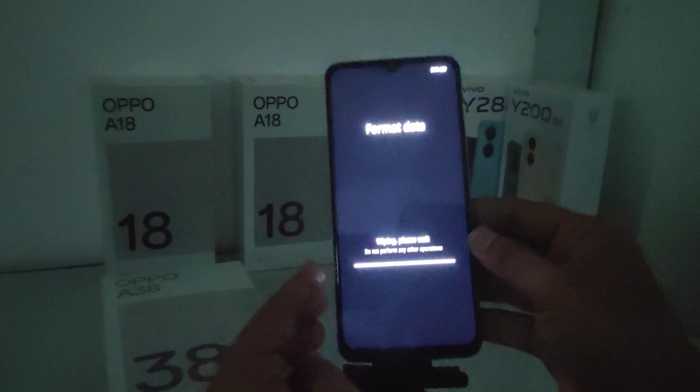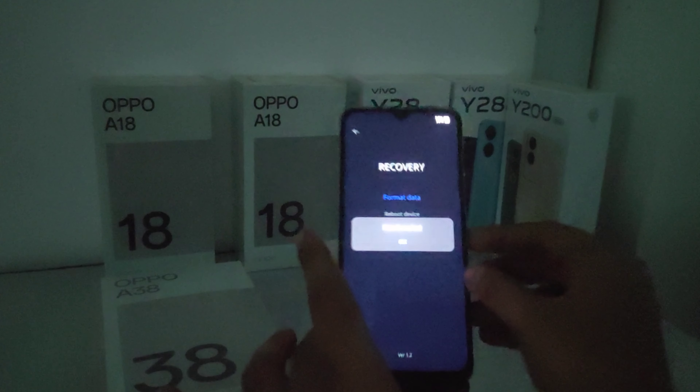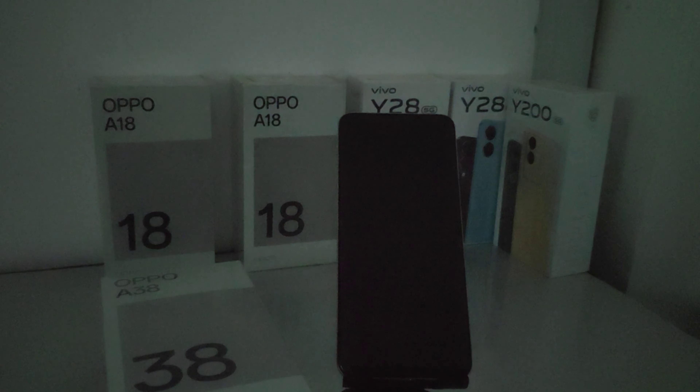Here it will erase all your data. Click OK and your phone will restart. Wait a few seconds.